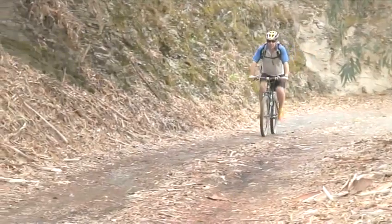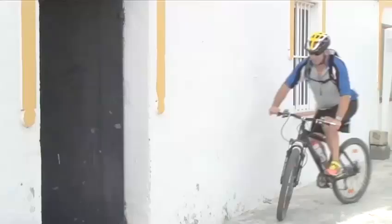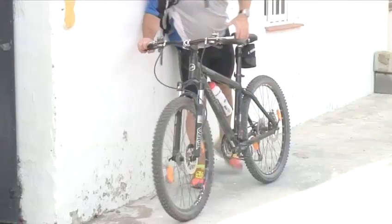Hello and welcome to Videojug. We're going to show you how to maintain your mountain bike for peak performance. Andy Pearson of Dirt Devils in La Heredora will guide us through.